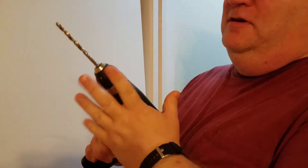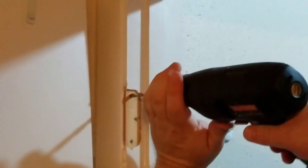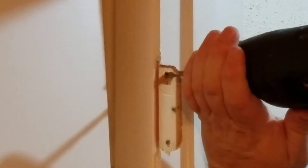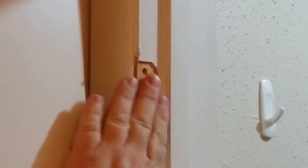We chucked up a drill bit sized for our dowels into the power drill, and we're simply going to drill into the door frame as straight as we can by hand. I'm not going to go super fancy here. I'm just going to open up those holes so they're big enough for the hinge screws.